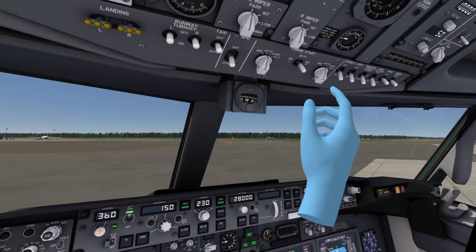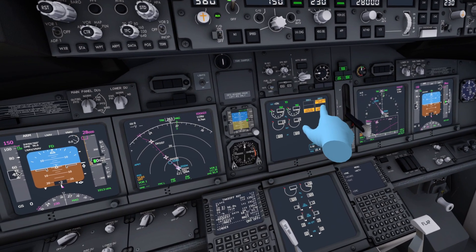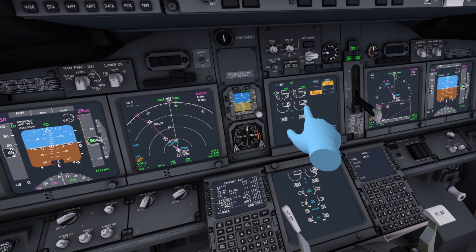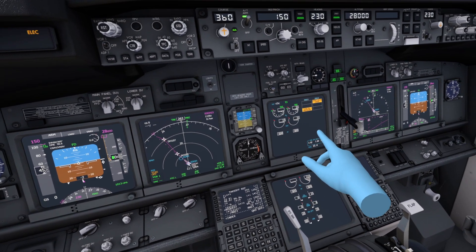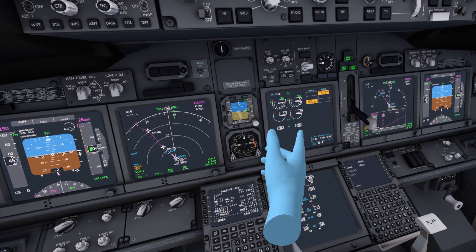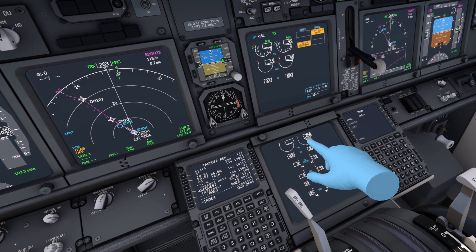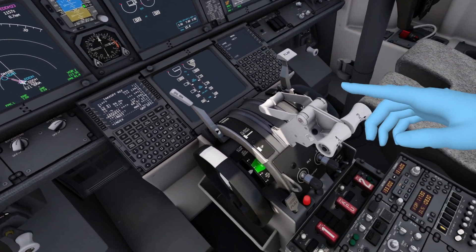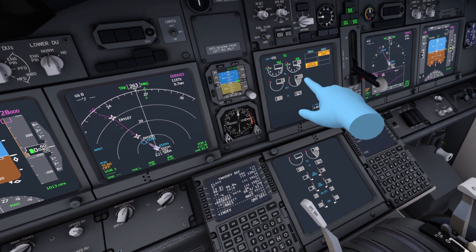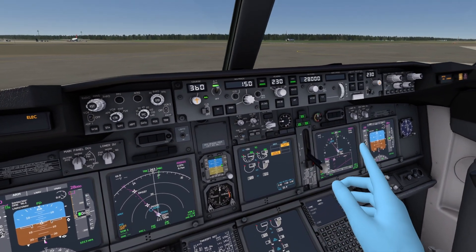Let's turn on the engines. We rotate the engine start switch for engine 2 to ground start. We should now see the start valve open, which is good — it will spool up a little bit. When it reaches 25%, we then move the engine fuel lever from the cutoff to the idle position. We turn this switch to the idle position and it will spool all the way up. We'll do the exact same for engine number 1, the left engine as well.